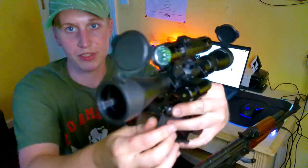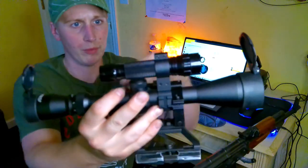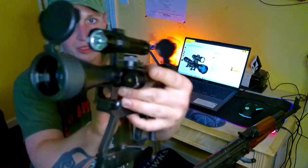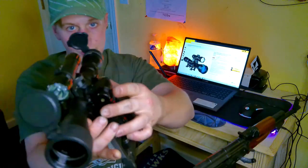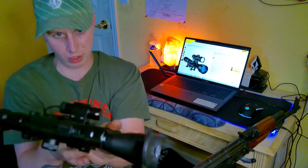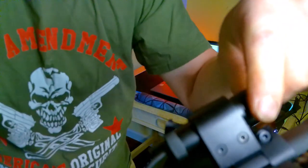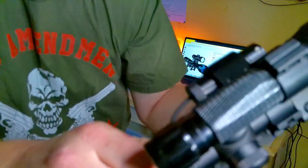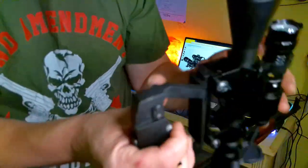Here it is, this Pinty scope. It's got the flashlight mount up there and the laser mount right there on the side. You can actually zero the laser to match the crosshairs — there are three little set screws all around the tip of the laser, and you can adjust them accordingly to get it where you need it to be.